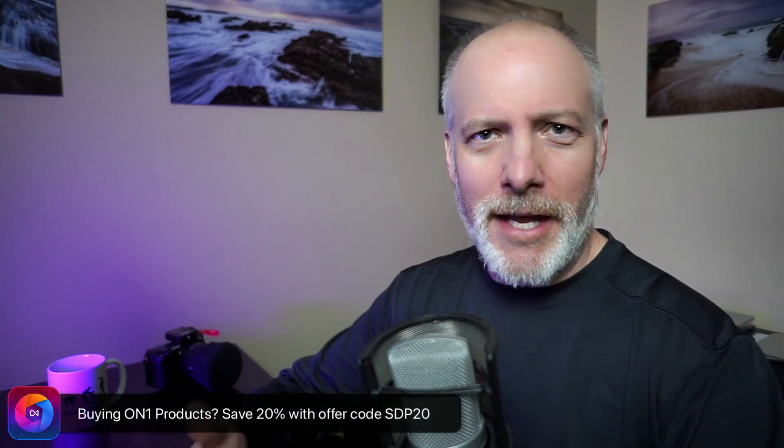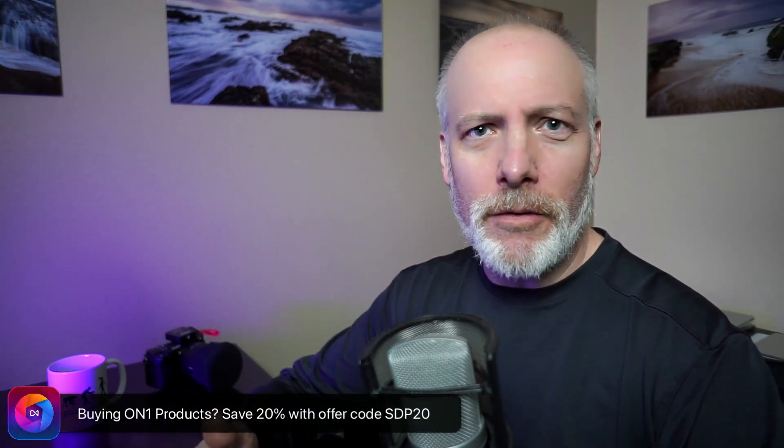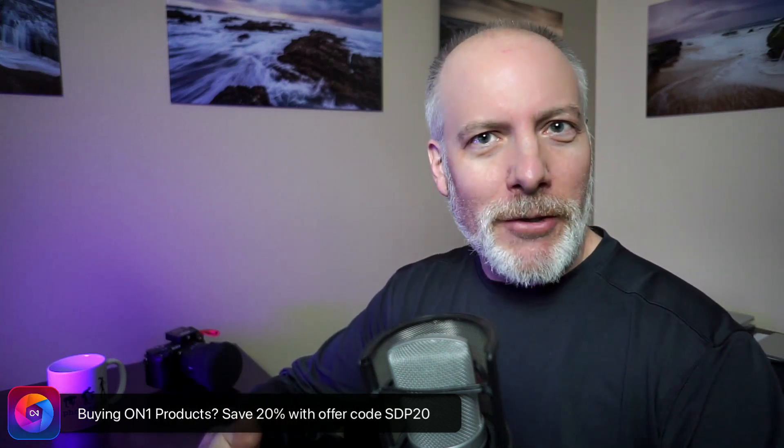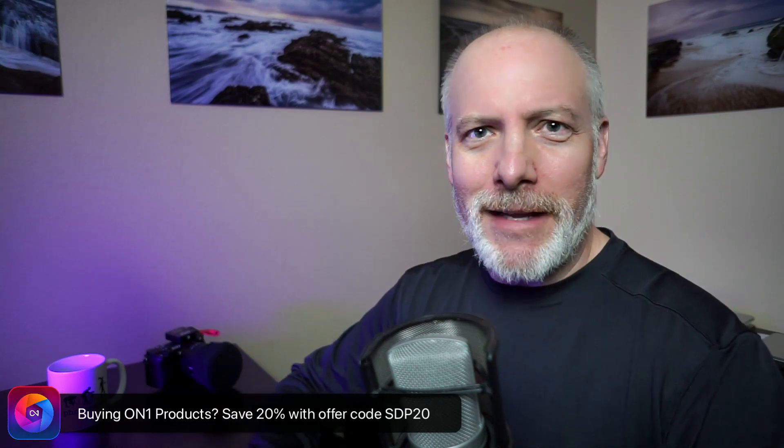And if you're watching this in the future — which means now these videos were done in the past — you can get the whole series right there. If you are adding On1 to your toolkit, thinking about any of the professional plugins or Photo Raw, check the show notes. There's an offer code down there that can save you a little bit of money and gives me a little bit of support to let me do videos like this.